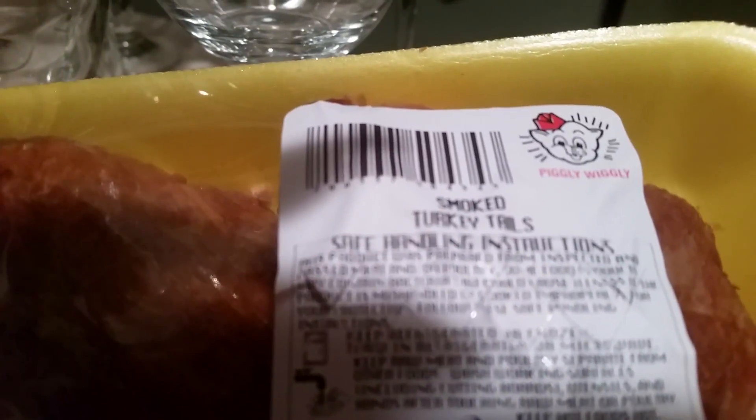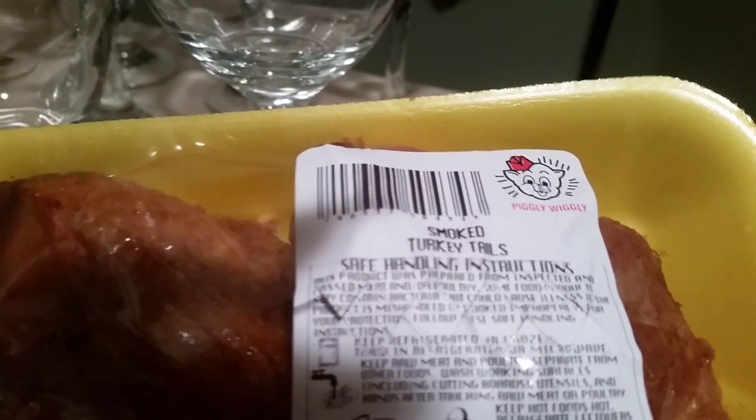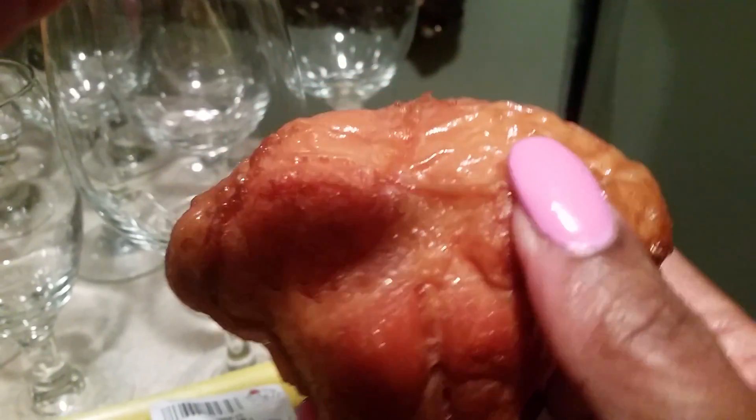The whole idea is that if you want to stop eating pork, start seasoning your meats — use smoked turkey tails. It will say smoked turkey tails on the label. I got these at Piggly Wiggly, a grocery store in Mississippi. But this is what you want to use to season your greens and everything that you use smoked ham hocks with.